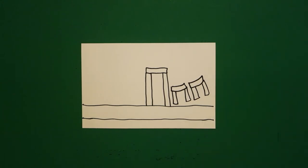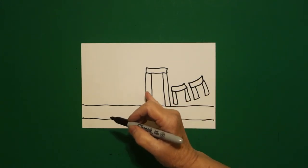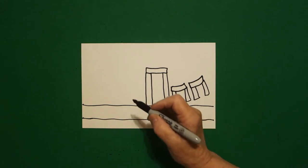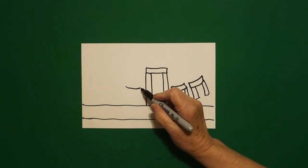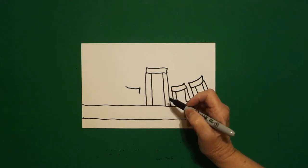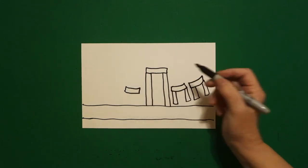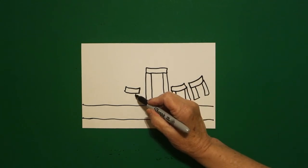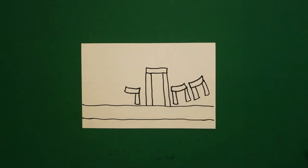I'll explain what all of these things are once we get a little bit further along. Now, on the left-hand side, I'm going to mimic exactly what I did on the right. I'm going to draw a slightly curved line, straight line down, curved line over, straight line up, connect. Straight line down, straight line down, straight line up, connect.